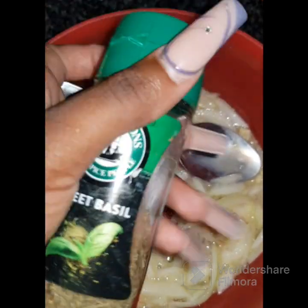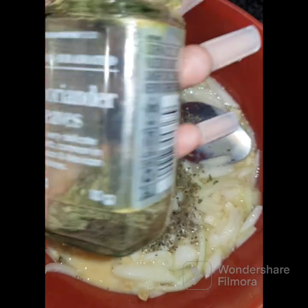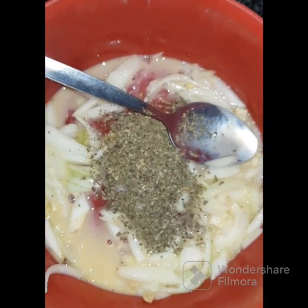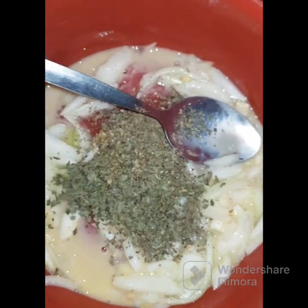Then I add sweet basil as well. I am not feeling well. Add coriander leaves and also add your Portuguese chicken spice.